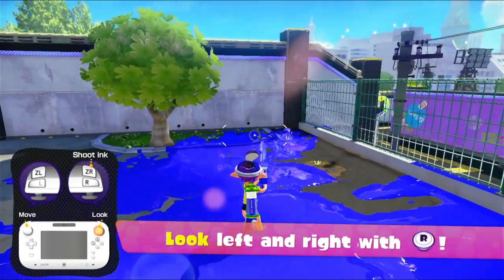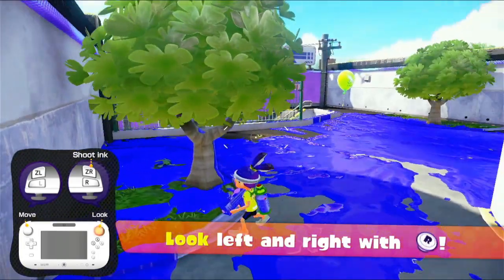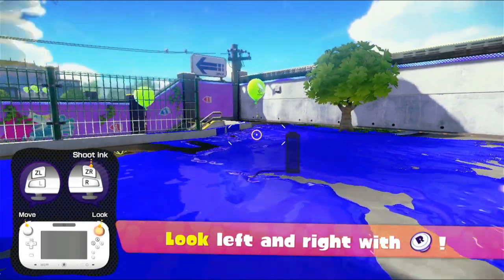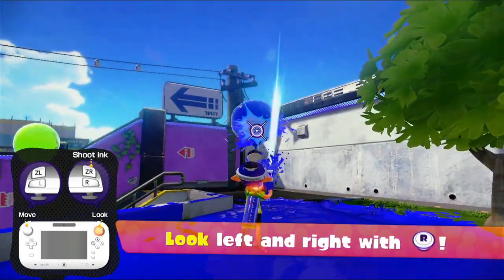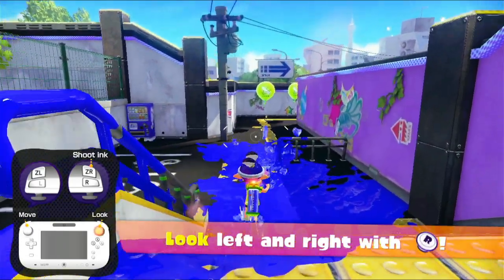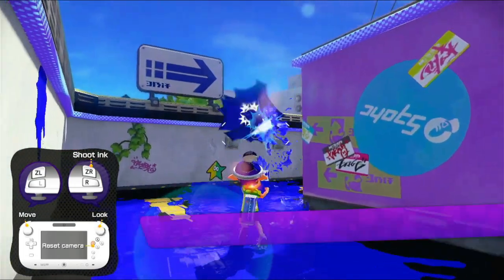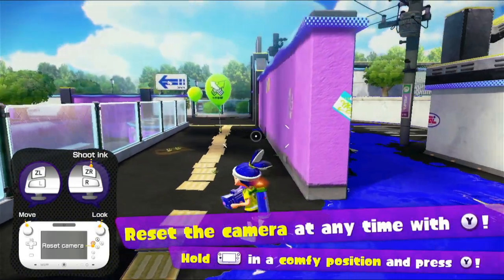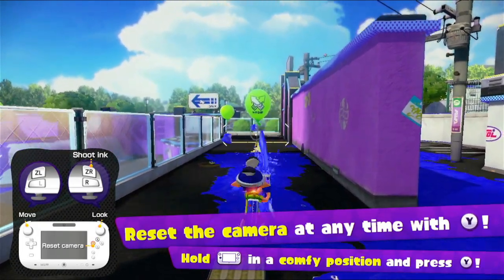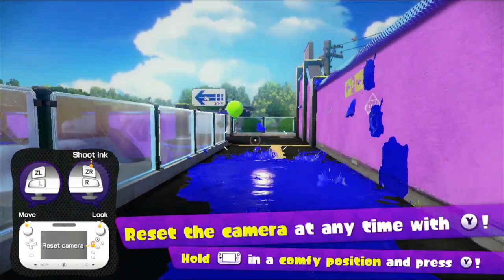Whenever we shoot our ink, we paint the ground around us. The squid form, which we press with ZL, allows us to go into it, recovering our ink — that bar there that's full up — because we need to have that full at all times to be able to paint. It automatically fills up if we're just standing around doing nothing. Or if we go into squid form outside of the ink, it fills up a little bit faster, but if we go into the ink, it fills up a lot faster. There's also an interesting spread of ink around us — it goes within that cursor's width, painting a lot of things in front of us.